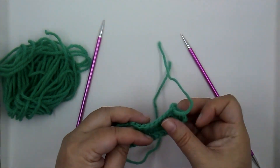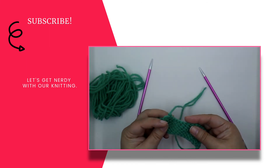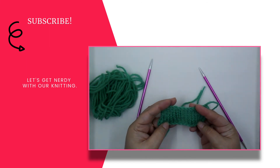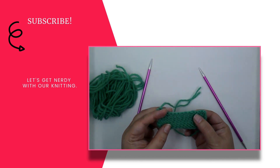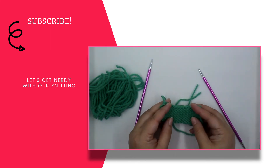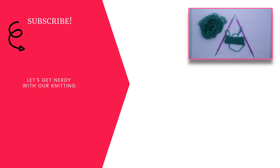When you're working in garter stitch — knitting every row — you get those bumps on both sides. But when you knit a row and then purl a row, you're keeping all of those bumps to the back of the work, or to one side. You might want this reverse stockinette side to be the front of your work.